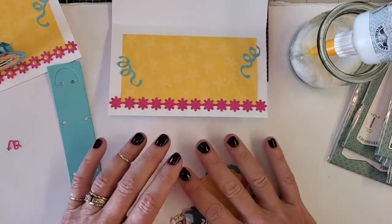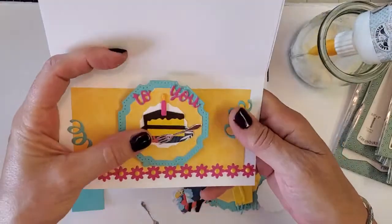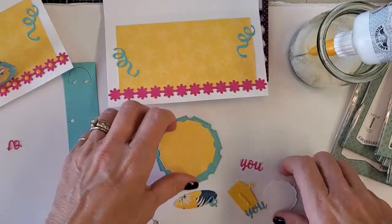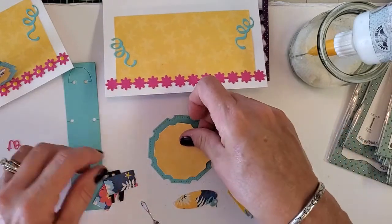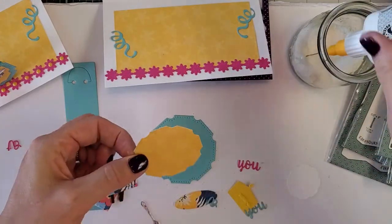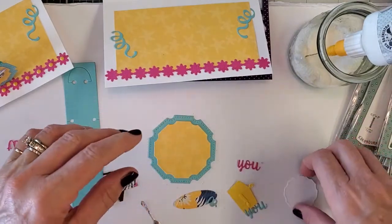Assemble whatever you're putting on the band piece first, so you'll know where you can lay it so it folds down properly. We're just going to put this piece together — the medallion layered pieces come with the band box, which is super convenient. Put some glue on that and the little white one goes in the middle.